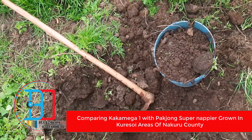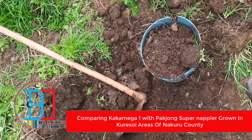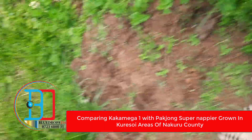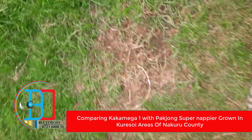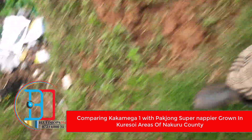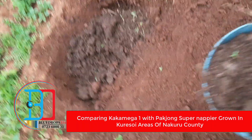I'm obtaining the manure right now and I want to plant an apiagrass which is called Kakamega 1. We'll be comparing the growth of this one with the Parchong, which is what people are hyped about currently. I'm now moving to where I've dug a hole for planting with the manure. You can see this is where I want to do the experiment.